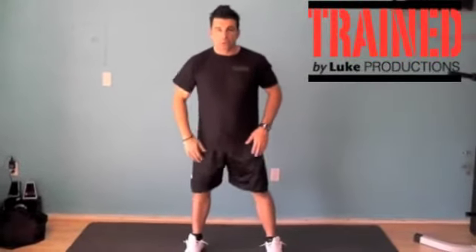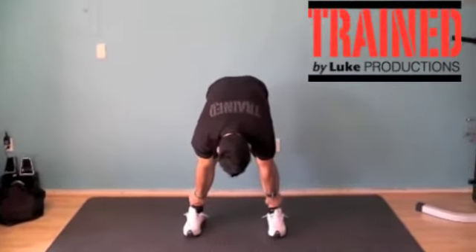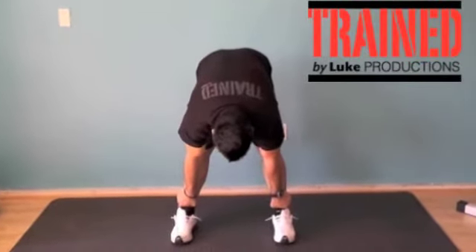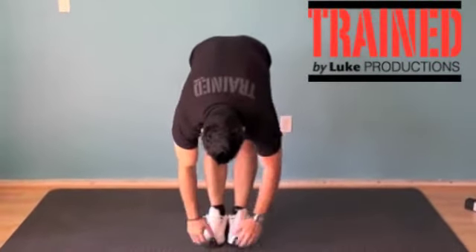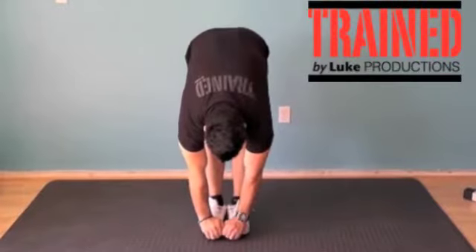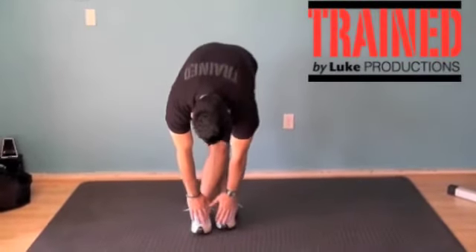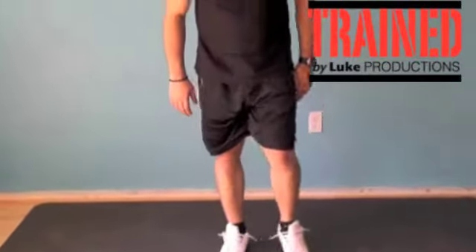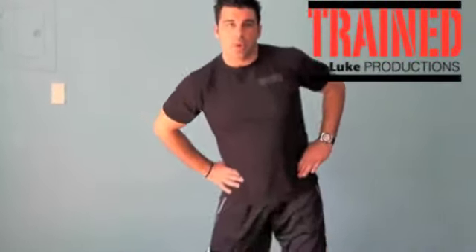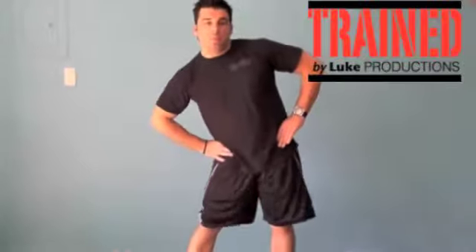Then the midsection — just inhale, exhale, and go down. Try to keep your legs as straight as possible. You can also have them parallel, together, or crossed. You can do some circles with the midsection to get it moving. Another weak part of our bodies is our core and lower back.